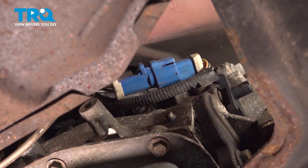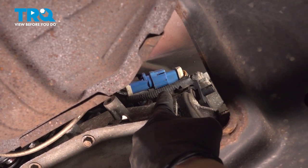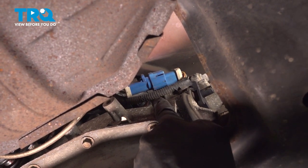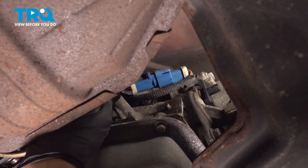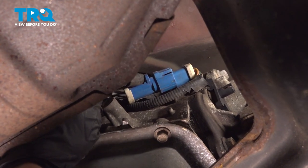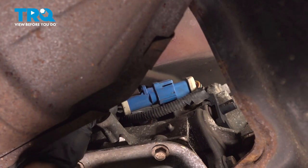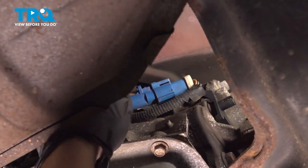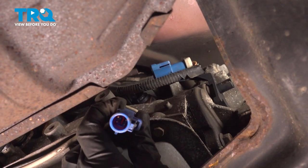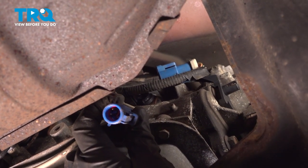Let's make our way underneath the driver's side of the vehicle. We're going to be looking for the blue O2 sensor connector. It's located extremely close to your transmission. To disconnect this, you'll find that you have a squeeze tab right where my index finger is. Carefully squeeze that in and disconnect this. Every time you disconnect an electrical connector, take a peek — if you see any funny colors, it's corrosion. We'll set this aside.